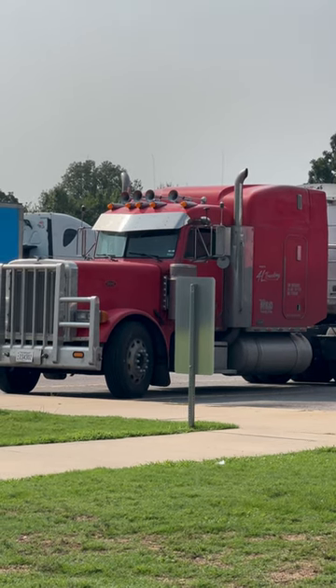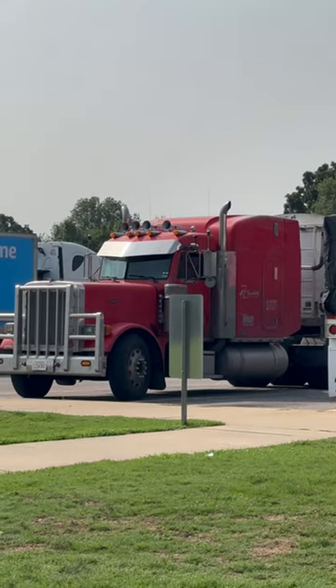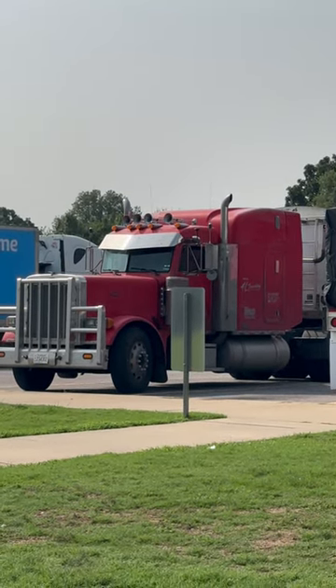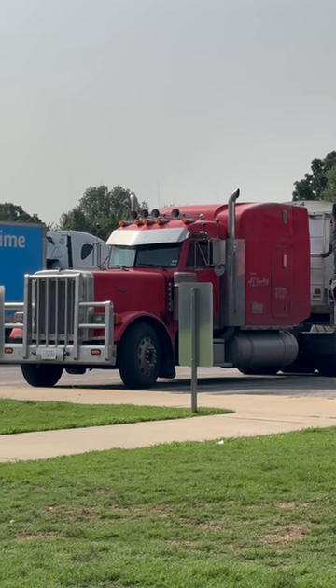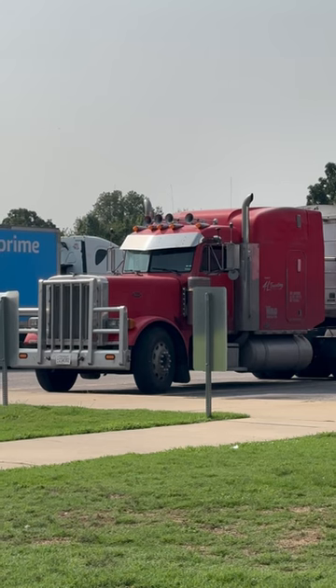It looks pretty close to the one that I drove when I first went out on the road. Mine was blue though. Mine was an 88 379, but I had a similar bull guard on it like that one.